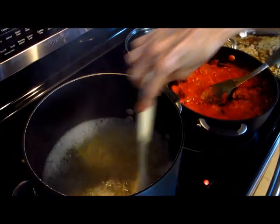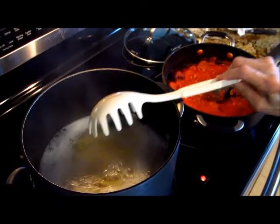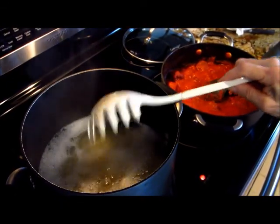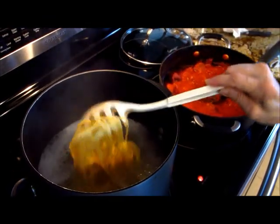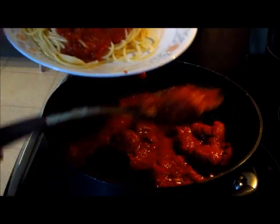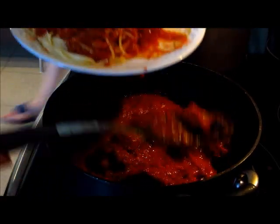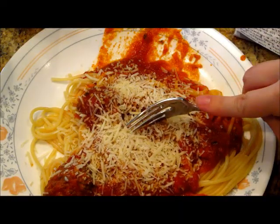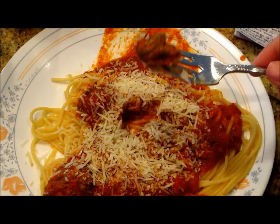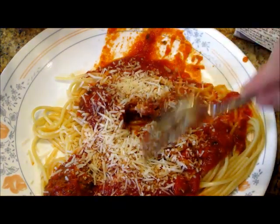We're going to simmer that for about 30 minutes. While that's simmering, go ahead and start boiling your water for your spaghetti, and once it's rapidly boiling add the spaghetti to it and cook by the directions on the box. Remember to stir it occasionally while it's simmering so it doesn't burn at the bottom, and it is yummy.